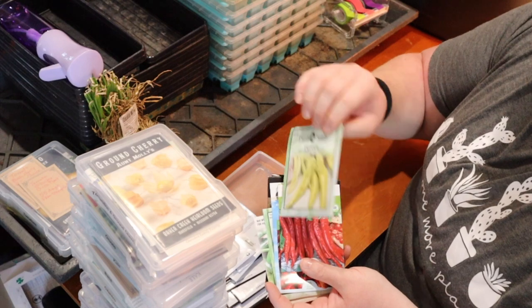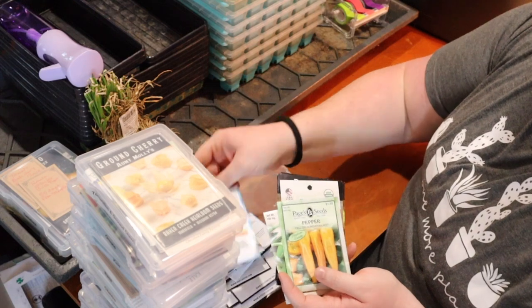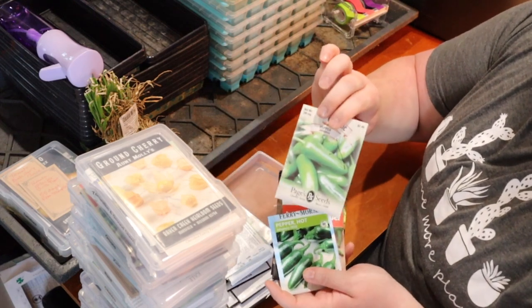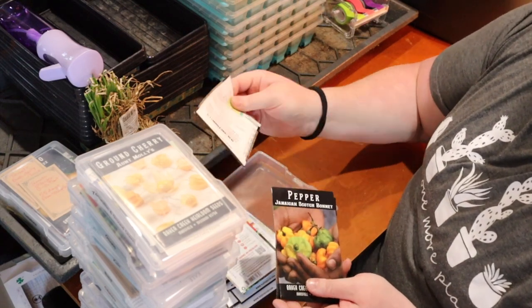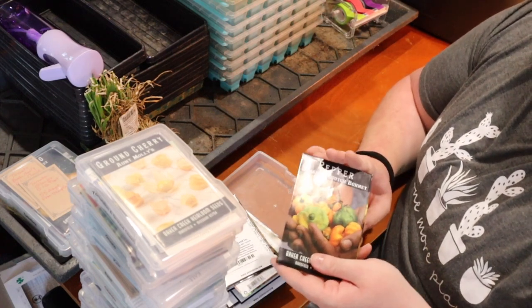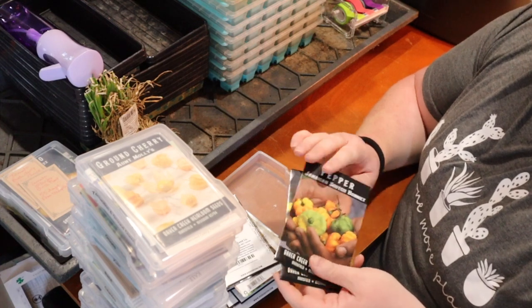Continuing through the peppers: Yellow Banana Sweet Pepper, Large Thai Cayenne, Dragon Cayenne, Yellow Hungarian Hot, the classic Jalapeño — lots of jalapeños — and then Jamaican Scotch Bonnet. I love scotch bonnet sauce, and I think my saved scotch bonnet plant is still doing well. Then Tabasco — I know that one is well and healthy in my plant room.